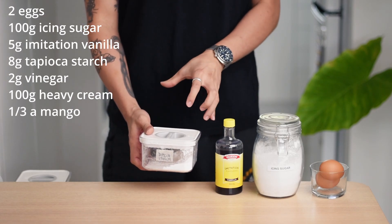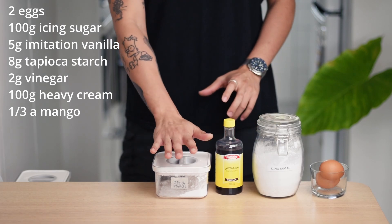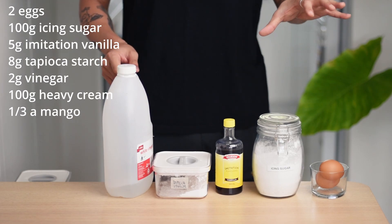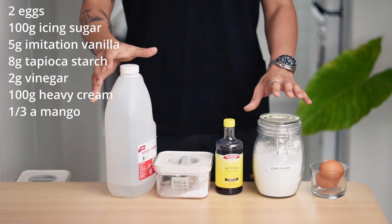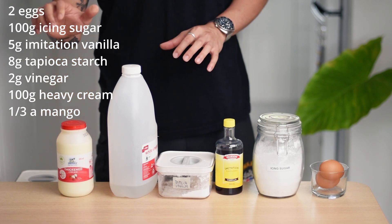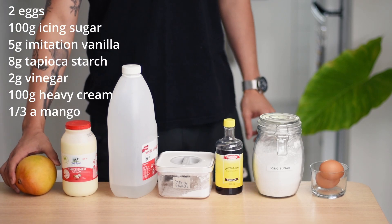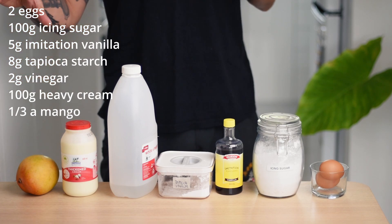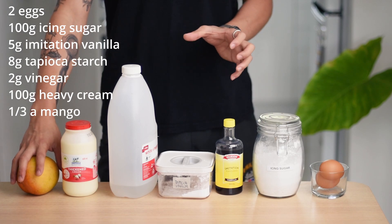To make sure our meringue has got that marshmallow kind of texture on the inside, we're going to need some starch. I have some tapioca starch at home, but corn starch works just fine too. One key ingredient when it comes to making meringue is vinegar — it helps with stabilising the whipped egg white. You can substitute it with other acids like lemon juice too. Next, we're going to need some heavy cream to make our whipped cream, and last but not least, some seasonal fruit. Nothing beats the ripest fruits in season — best price and most flavour. I've got some local mango grown in Queensland today, but feel free to pick whatever you have available.